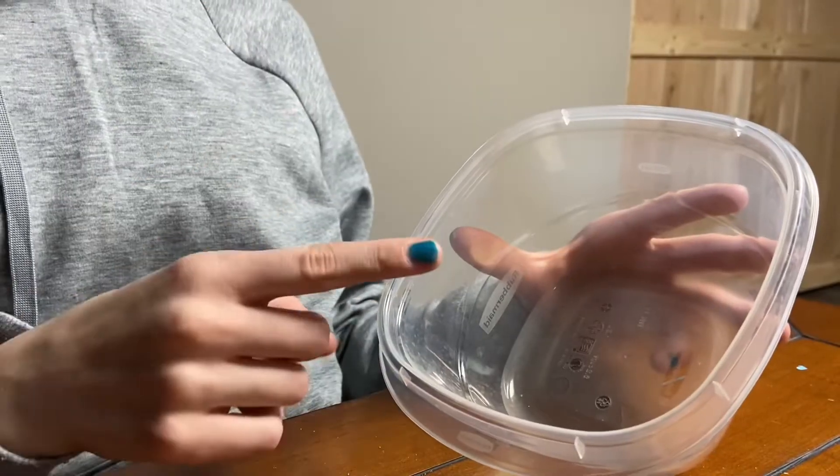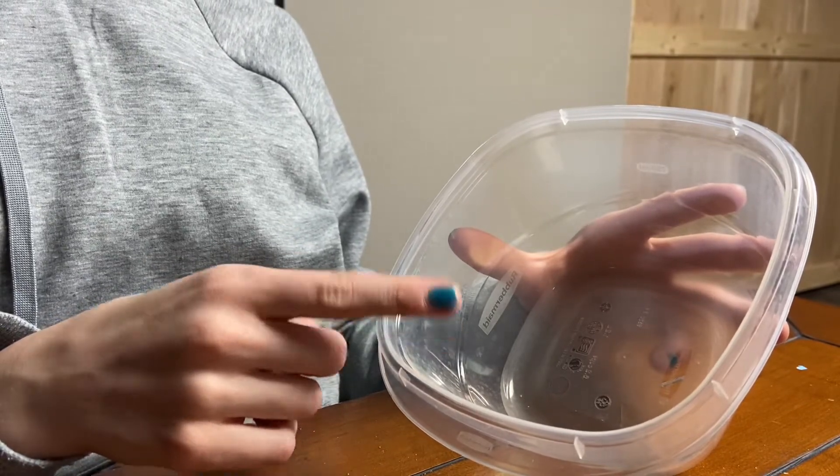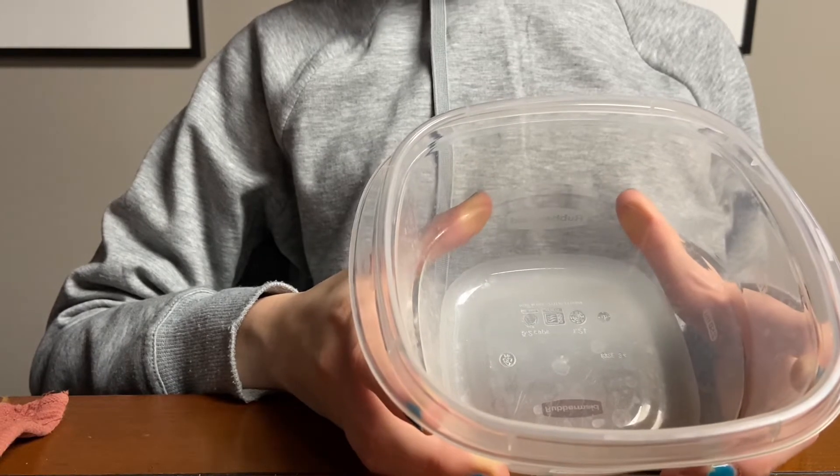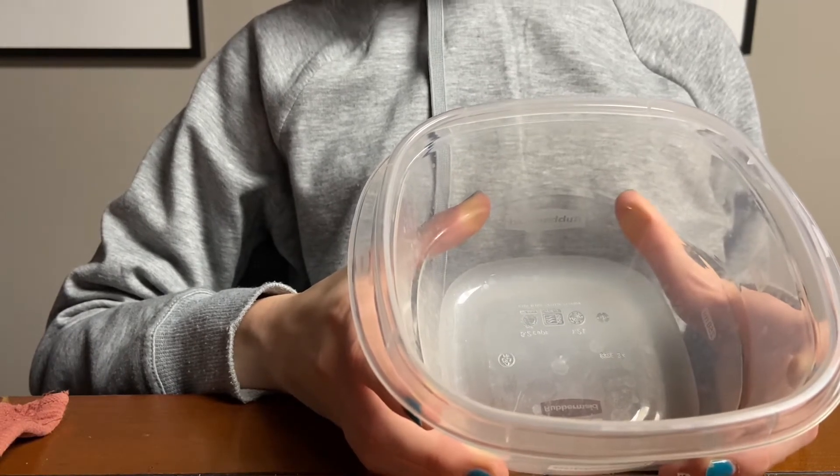If you have unfiltered pools, make sure to change them out one to two times a week. If you do have filtered pools, we recommend that you change them out every one to two weeks.